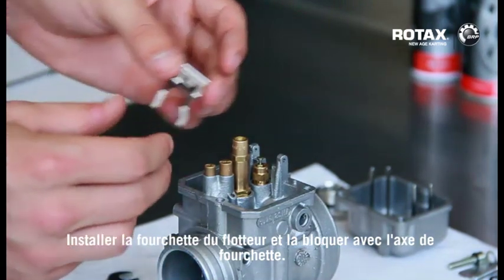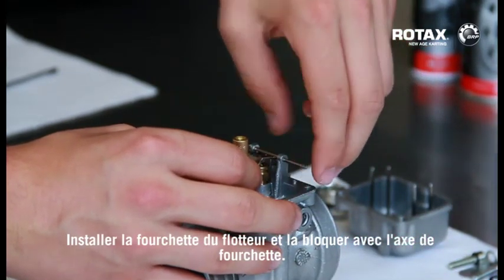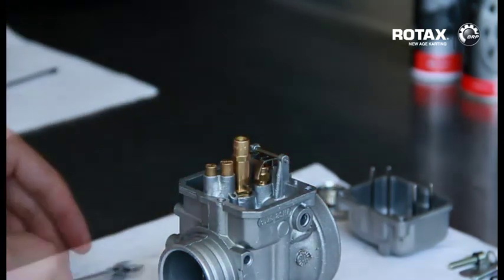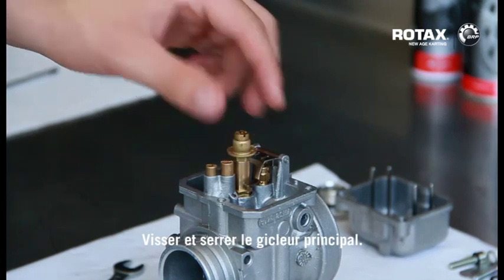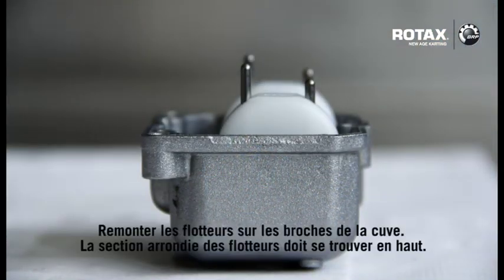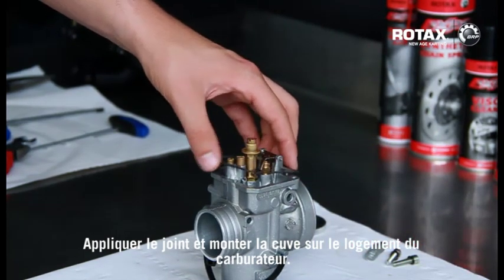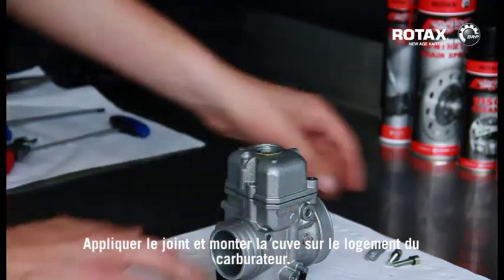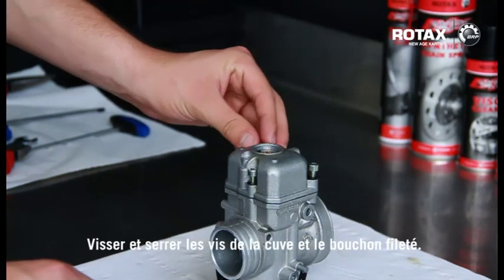Fit float bracket and lock it with the float pin. Screw in and tighten the main jet. Re-fit floats onto the pins of the float chamber — the rounded end of the float should be on top. Apply gasket and fit the float chamber onto the cover of the housing. Screw in and tighten the float chamber screws and plug screw.